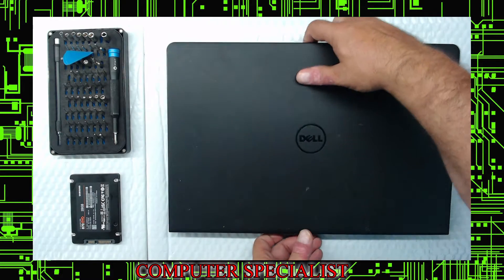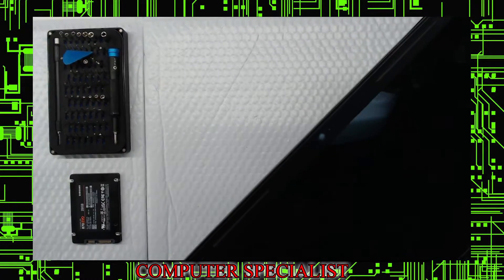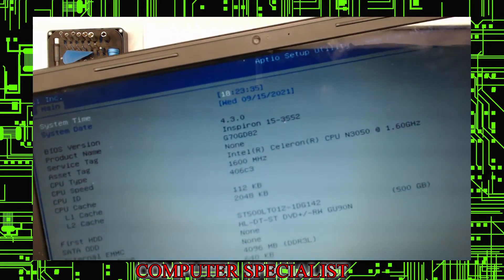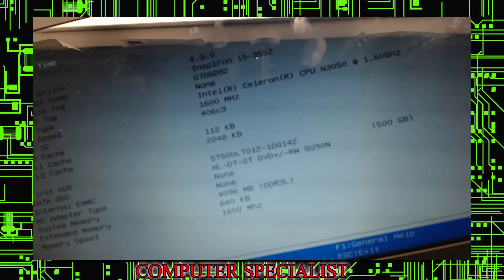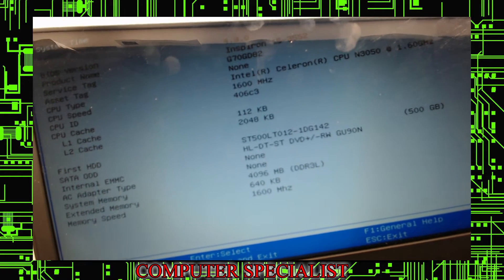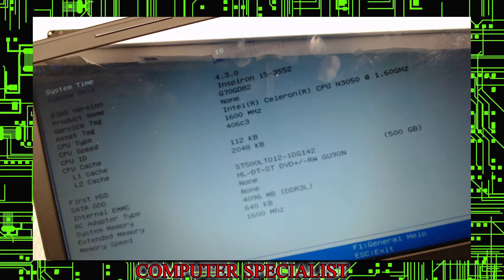First we'll power on the laptop to show you the model. This machine uses F2 — right after you turn on, press F2 a few times and you'll get into the BIOS. Inside the BIOS you can see the model is an Inspiron 15-3552. You can also see the hard drive listed as the first HDD — it's an ST500, basically a 500 gig which we'll be pulling out.